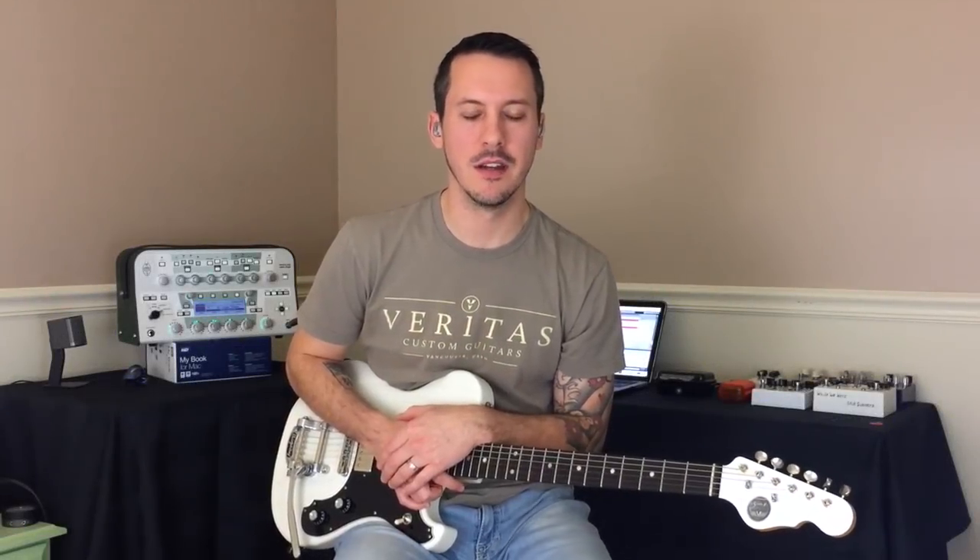Hey everybody, Troy here. I want to talk really quick about picking dynamics today. To me, there's nothing more important in a guitar player's toolbox than picking dynamics. And what we can bring to the table with the right dynamics — really, there's nothing that matches this quality in a guitar player.